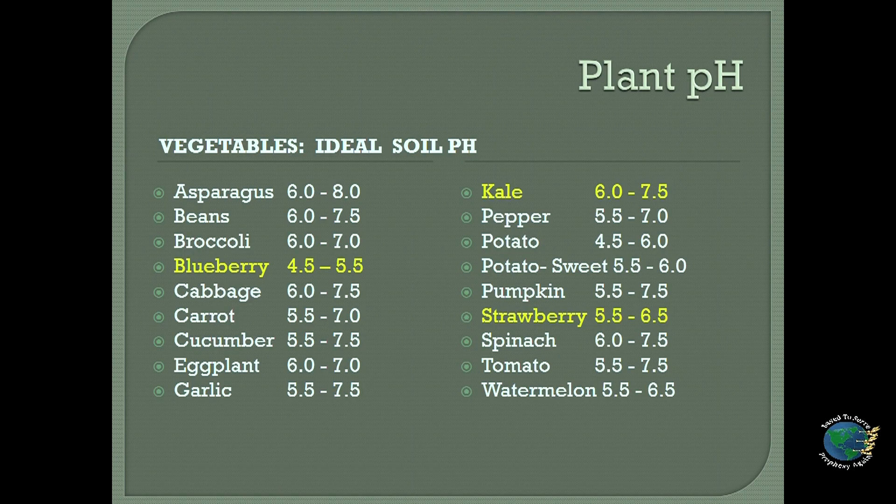This is not the correct pH that a blueberry plant needs. Blueberries want 4.5 to 5.5. So that means this blueberry is struggling to get nutrients, even though we have infused it with all kinds of nutrients. We've been feeding it, but the pH range is off, so we're going to need to adjust that pH for our blueberry plant.